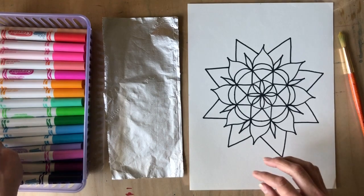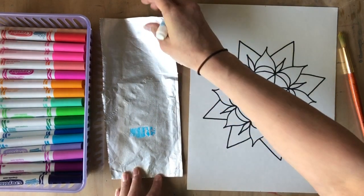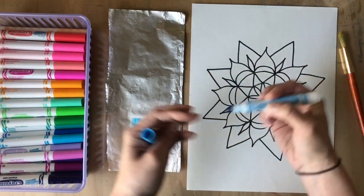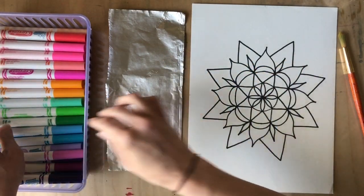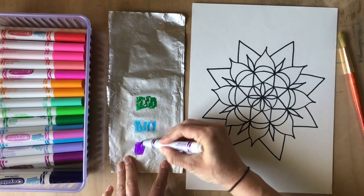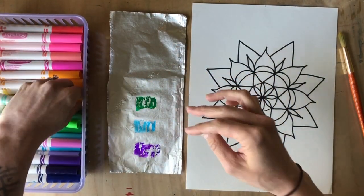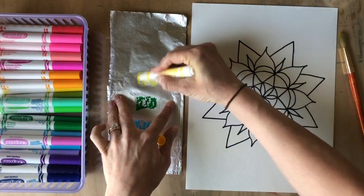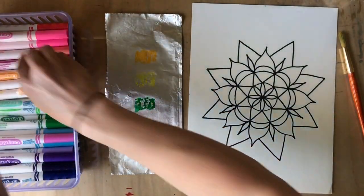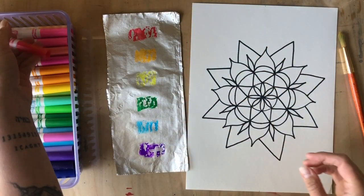Choose any colors you want — I'll do a bit of the rainbow. You're going to make little circles on the tin foil. You'll notice the ink doesn't absorb; it kind of dances around because the tin foil isn't absorbing the ink like paper would. I'll add a few colors — some purple, a little orange, and of course some red. Keep adding to this as you go; don't expect a lot of color at first since you have to refill your paint as you work.